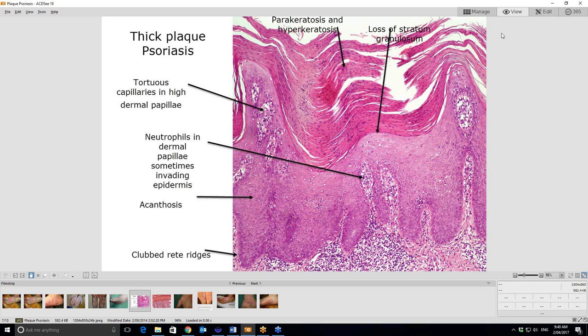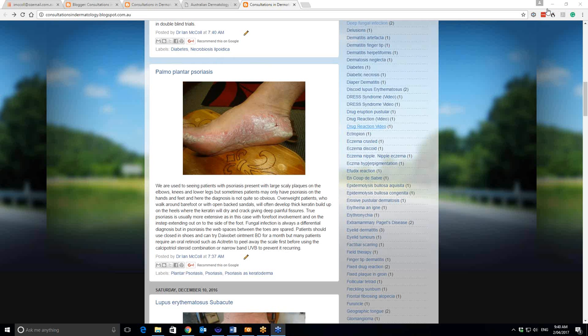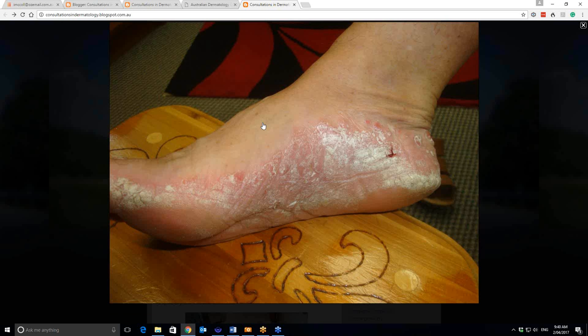So you can see how psoriasis takes a variety of forms depending on the pathology — depending on the degree of proliferation as to how thick the scale is. And whether you get pustules or not depends on how much extravasation of neutrophils there are from these vessels in the dermal papillae coming out just underneath the stratum corneum. But we get back to our original case, and again this has all the features of psoriasis. So here: Neotigason or acitretin to get rid of the scale, or one of the keratolytics. Then some Daivobet ointment. And make sure that they're in leather shoes and they're protecting their skin and not getting any Koebner effect making the psoriasis worse. Thanks very much.